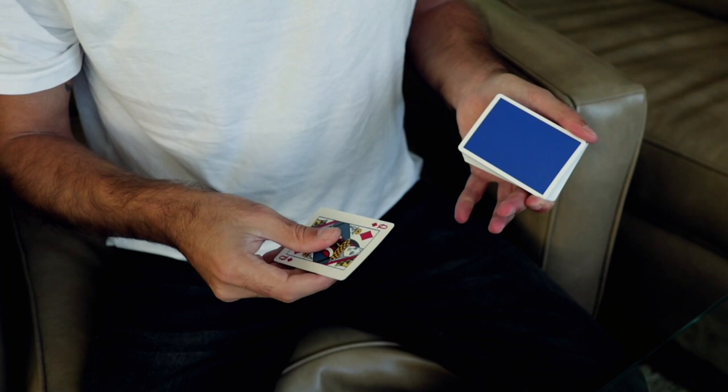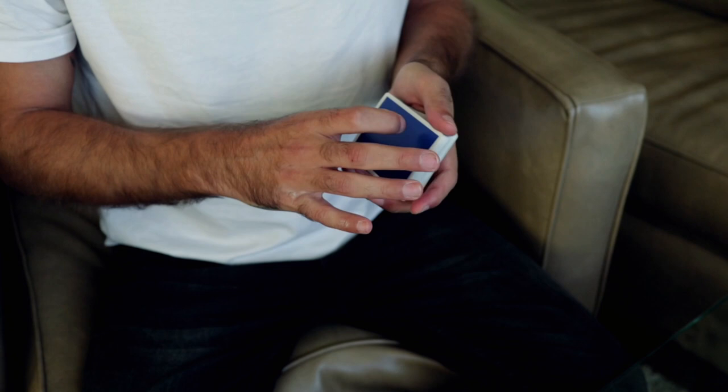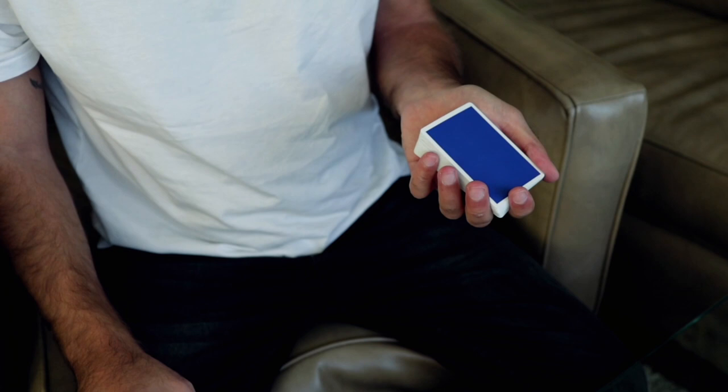So without further ado, let's get into the simple shot. This cool little move looks something like this: there's one queen, there's two queens, and you produce the two queens both face up. It's very nice because it can look very visual — like they just appear out of nowhere. There is the first one, there is the second one.